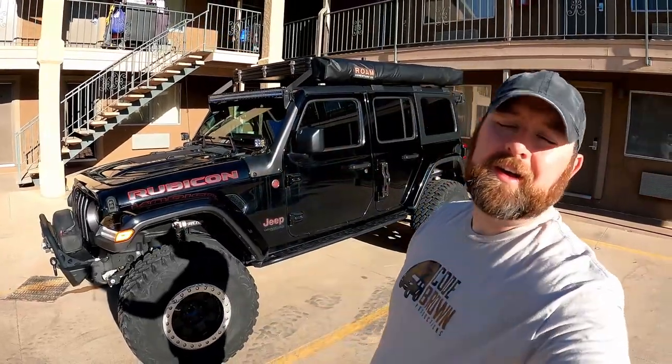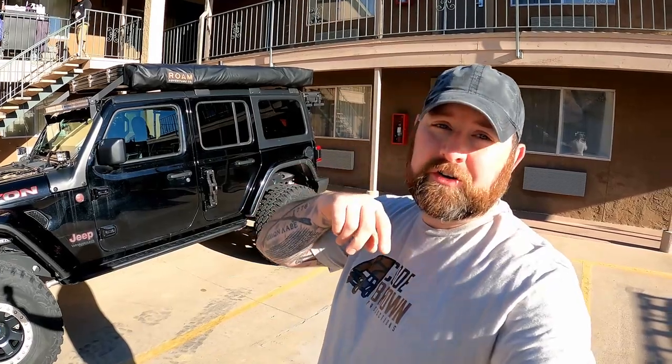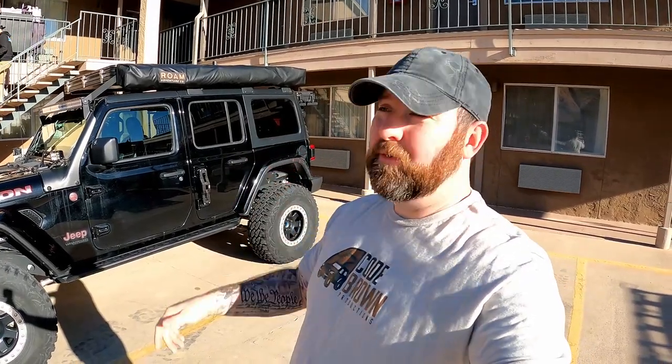Good morning from Moab! We are getting ready to head out to the EJS vendor show. I've been looking forward to that — we haven't been to that one in several years. We've made it to the EJS Expo now. We're going to check out some cool vendors, see what's showing, and see if there's any new cool stuff here today.